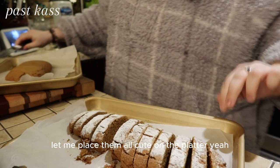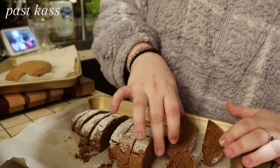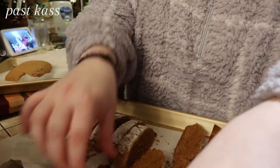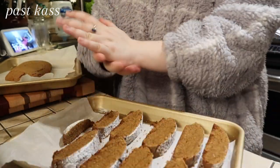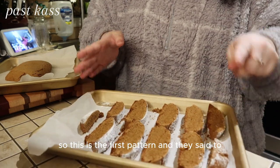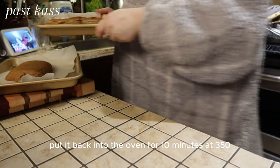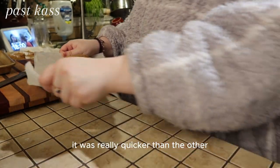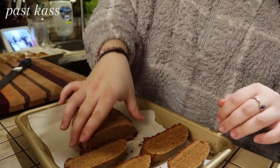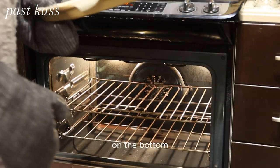Gotta be careful and gentle. There we go. Okay, let me place them all cute on the platter. So this is the first platter. And then they said to put it back into the oven for 10 minutes at 350. So I've cut them all — it was really quicker than the other. On the bottom.